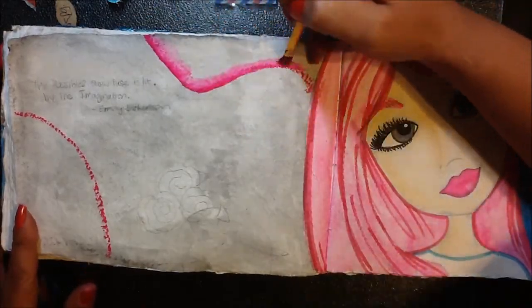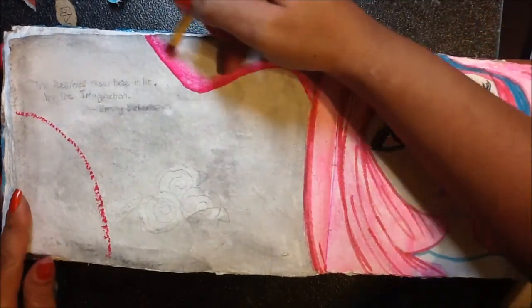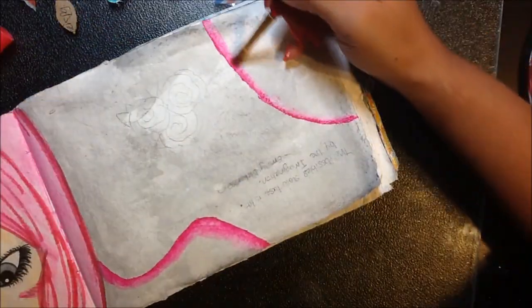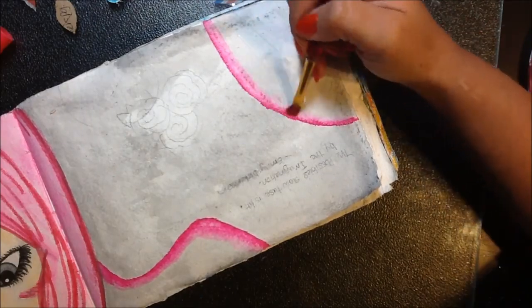Here I just drew directly on the art journal and I'm blending those lines a little bit with the wet paintbrush, making sure I leave a little bit stronger color on one side.